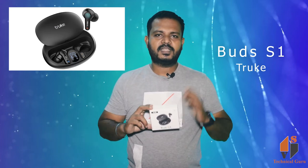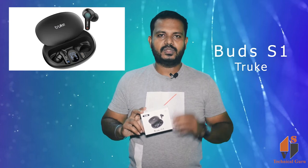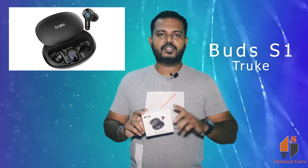This is the cheapest best ear buds. You can see all the main functions. You can use a 10mm driver. You can support this. Now we can open the sound and functions.